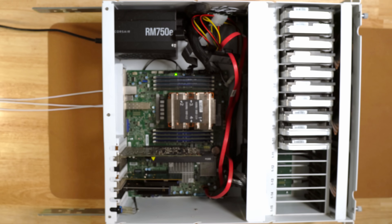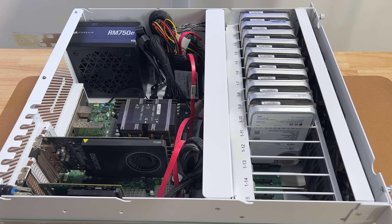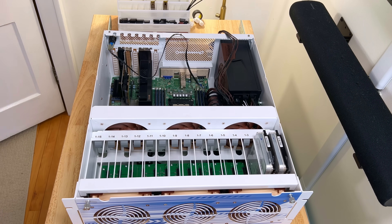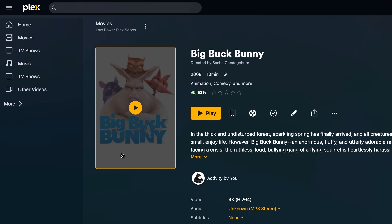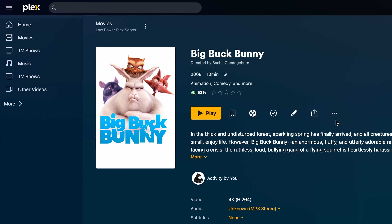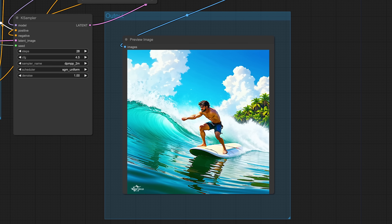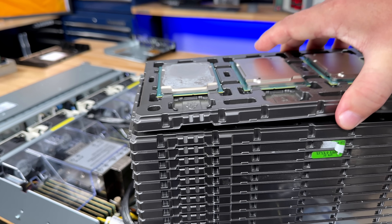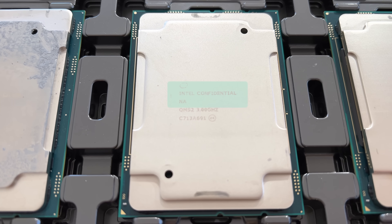This is my home server. I've been using it for a few years now and it's held up surprisingly well, but with everything I'm starting to run on it, it was definitely time for an upgrade. I originally built it to be a NAS, but now I wanted to do way more — Plex, Docker, backups, and even some AI stuff. It's quickly turning into an all-in-one box that needs to do a lot more than just store files. I even got some help from Patrick at Serve the Home on the CPU side of things, which definitely pushed this build into another level.